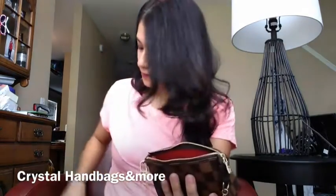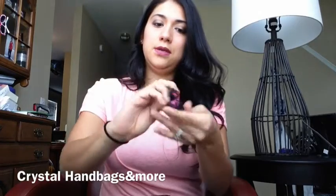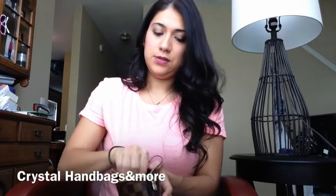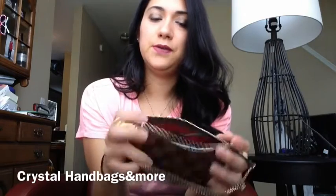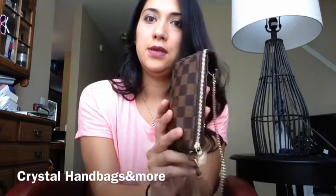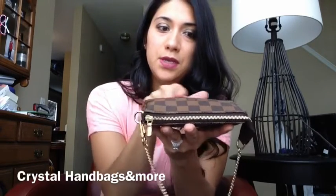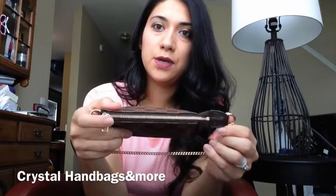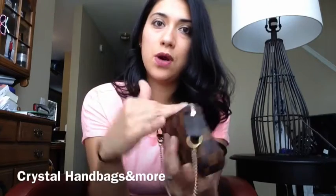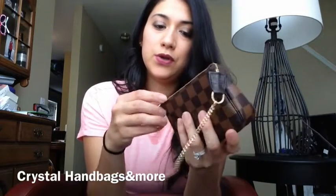I'll also add some tissues and a hand sanitizer. And then some headphones — I just grab them, twist them up so they don't go everywhere, and they fit in just like that. Since the hand sanitizer is in here it does cause a little misshaping, but other than that there's no warping on the zipper. I try not to overpack it because I don't want to ruin my mini pochette — you spend so much money on it, you don't want to damage it.